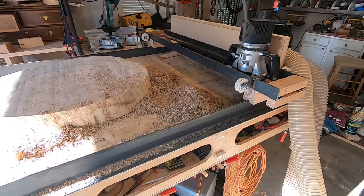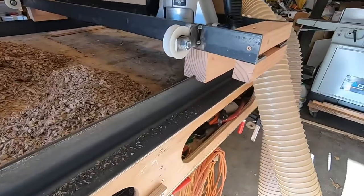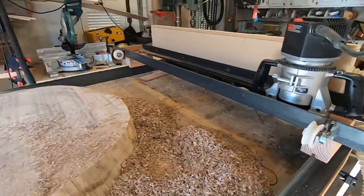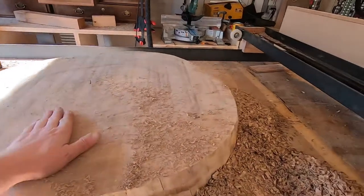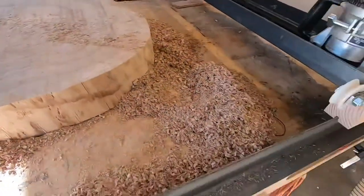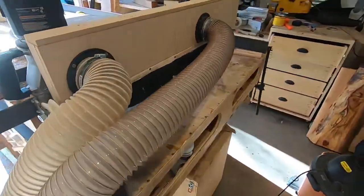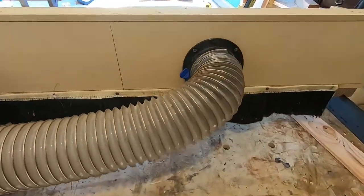I think I'm going to call this a moderate fail. What did work is the riser block — that did help me get over it, and I did stepped passes. This end was too high, so I just kept increasing the bit and coming back. Overall the cut quality isn't bad; there is some tear out but we'll talk about that in the next video. This dust collection just didn't work.